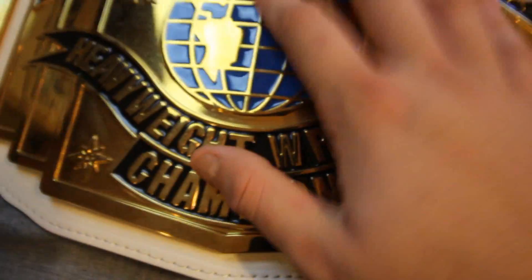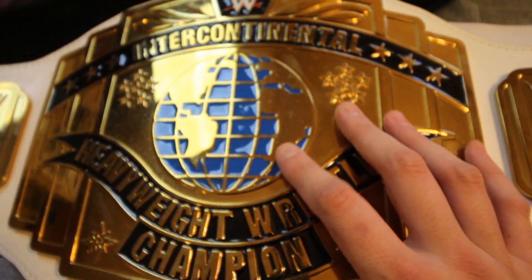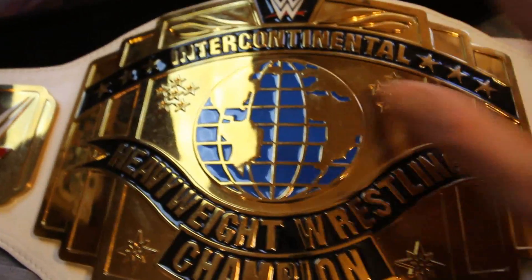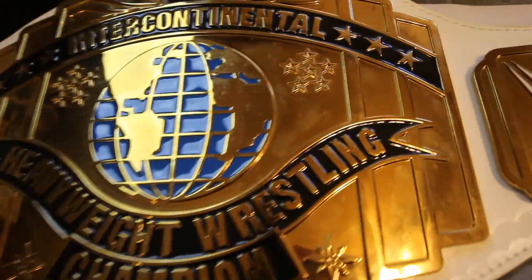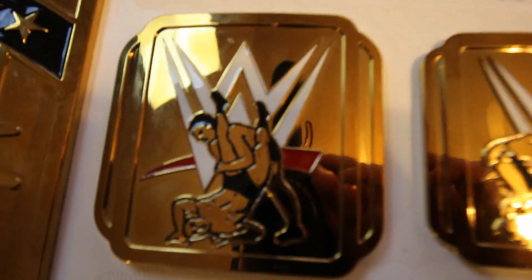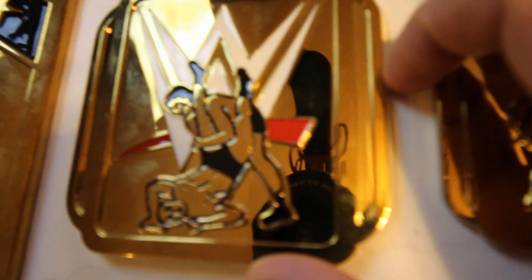I do have a video of unboxing this the first time I got it, if you want to see what it looks like all crystal nice and clear — it'll be linked at the end of the video in the little box. Here's the first plate on this side, and these are all pretty thick plates.